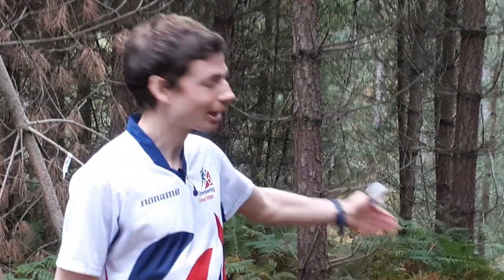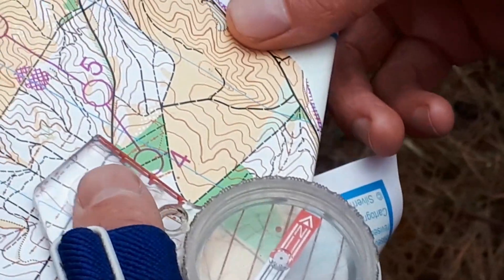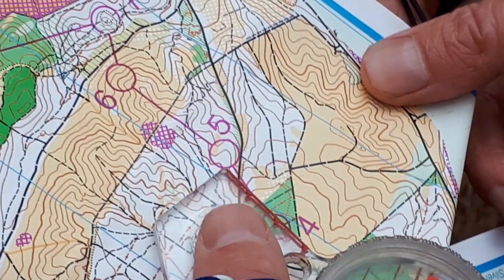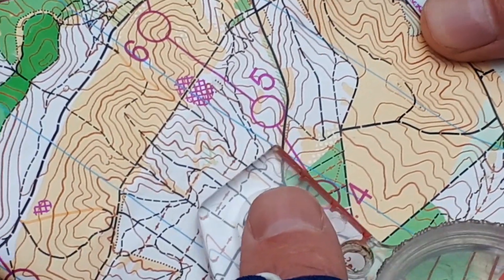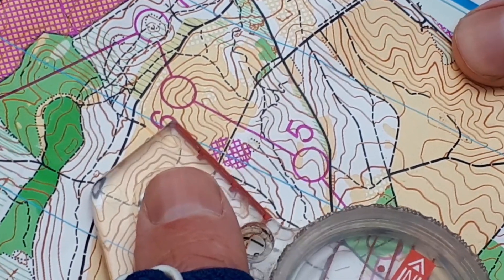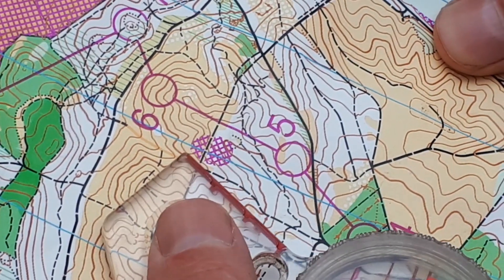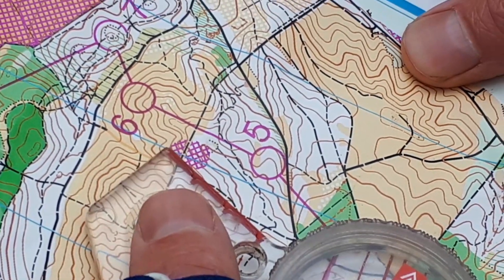I've just run up here onto the spur, so let's take a look at where we are. We're here at number five. We're on quite a shallow spur, as indicated by the contours being quite spread out here. We're now going to be heading over to control six, which is on another spur, but this time it's much larger and the contours are much closer together, so it's going to be much steeper.